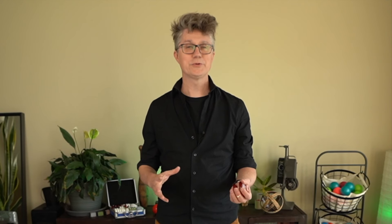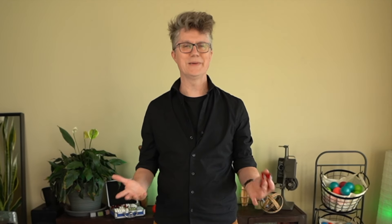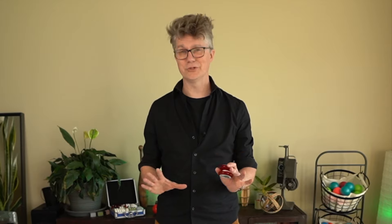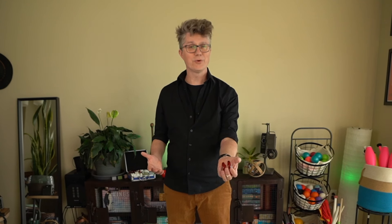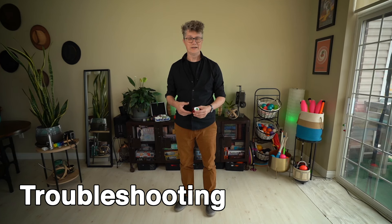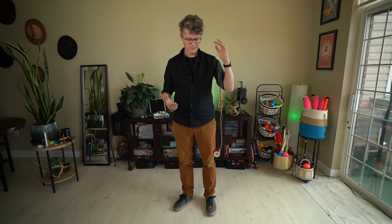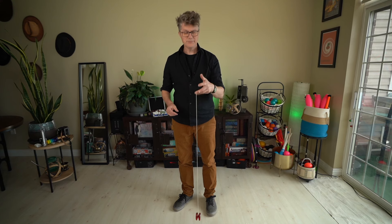It's a good idea to do a practice throw one or two times before you do a real throw. Hold your hand out in front of you, cock your wrist, lift your elbow, pretend throw — don't actually throw it — then turn your hand over. For most people doing the pretend throw twice is the right number, but you can do it as many times as you need until it feels good. And then when you're ready, do the throw for real: cock your wrist, lift your elbow, throw, then turn and catch.